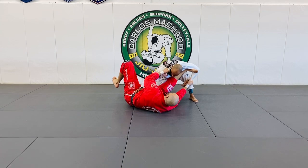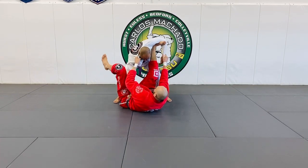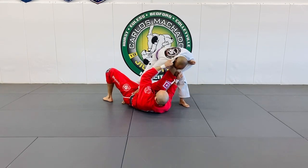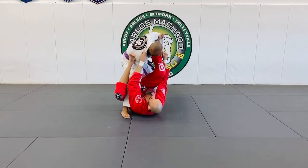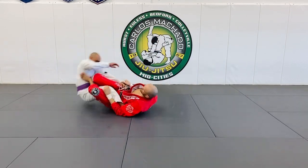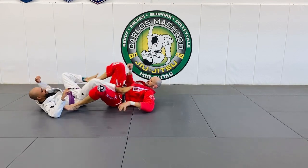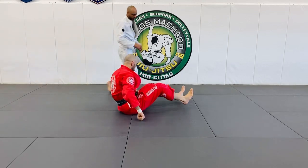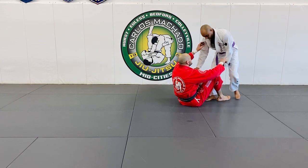What they typically will do from here sometimes is stand up. And I'm going to make him step over this way with his right leg. From here you have heel hooks and clogs and all kinds of stuff. You have to literally bring them over your head. Hopefully they won't step on your face.